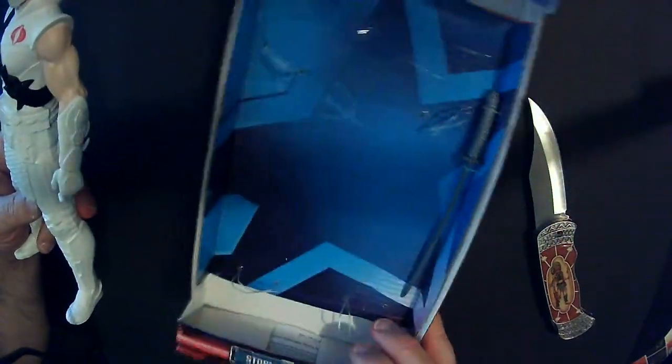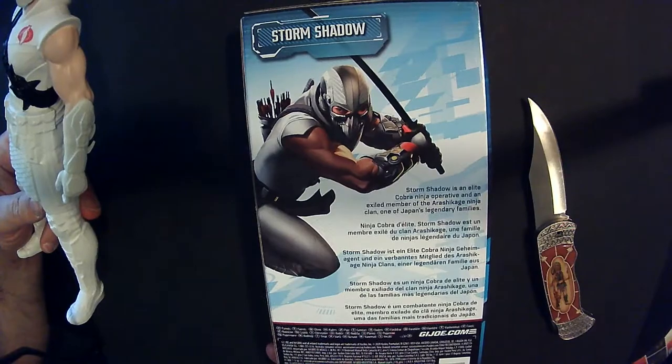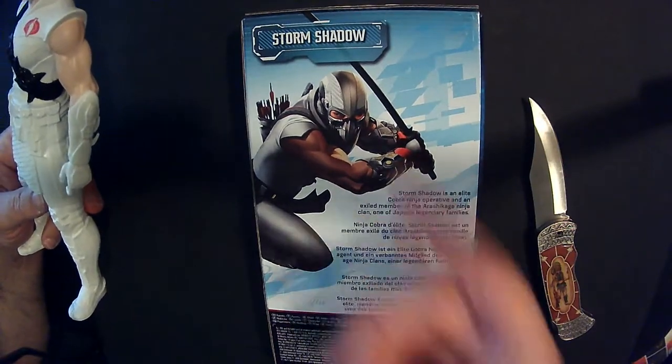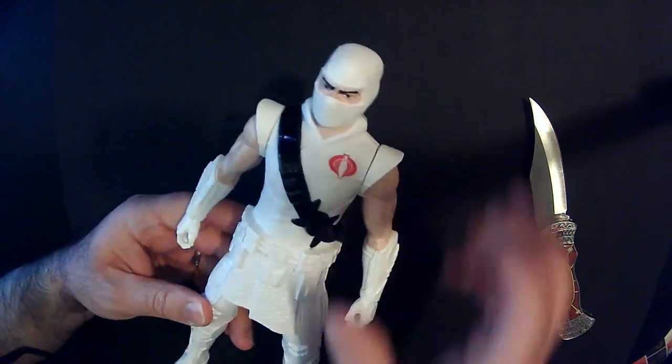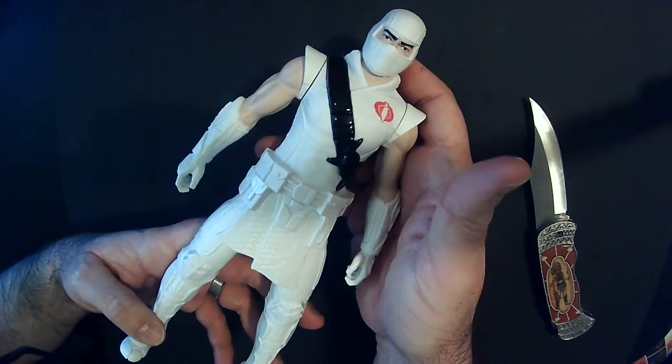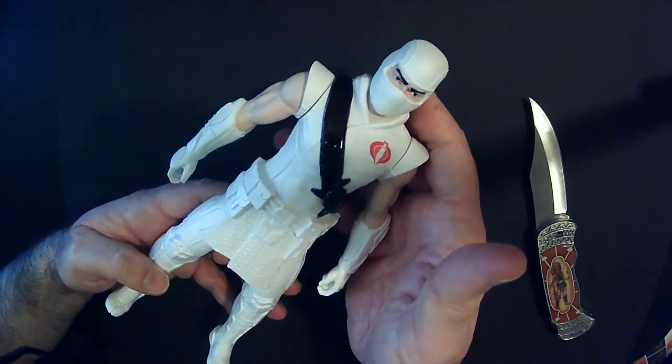All right, so just an open box packaging — not bad. There's something in there, I don't know what that is, like a handkerchief or something. Anyway, luckily it has more of the traditional Storm Shadow look from the 80s.